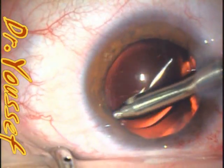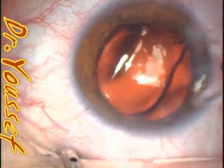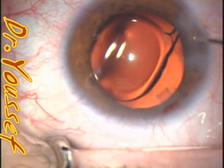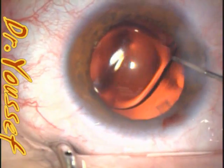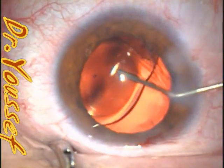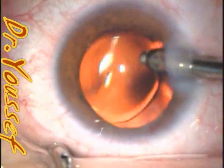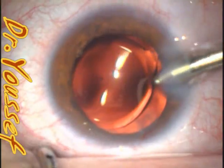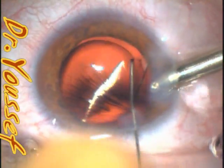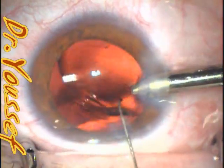Routine cortical cleanup and irrigation-aspiration while the lens is in the bag is much safer than doing it without the lens — we use the lens as a shield to protect the capsule. While doing the hydrodissection, I noticed this haptic was not in a good position. I checked it out, confirmed it was malpositioned, then went in with the IA as a chamber maintainer and used the Sinskey hook to pull it out of the sulcus and place it back into the bag.